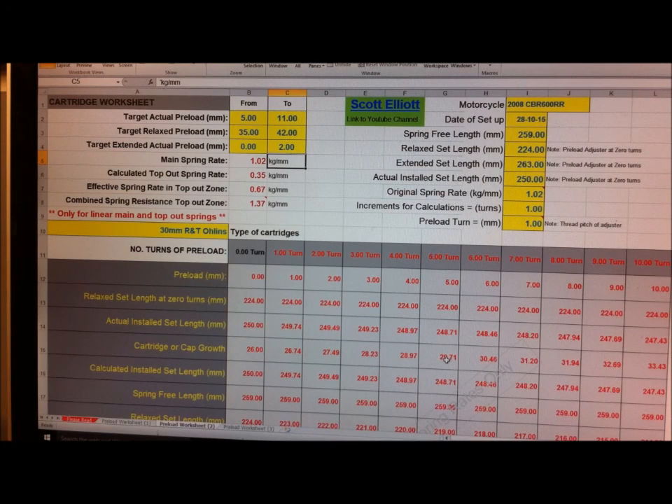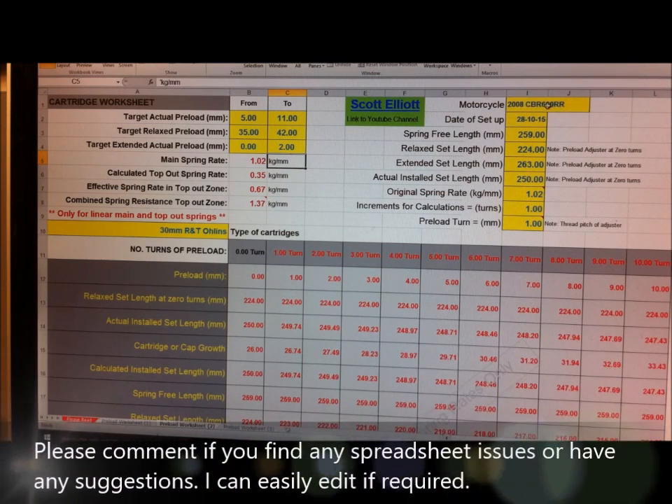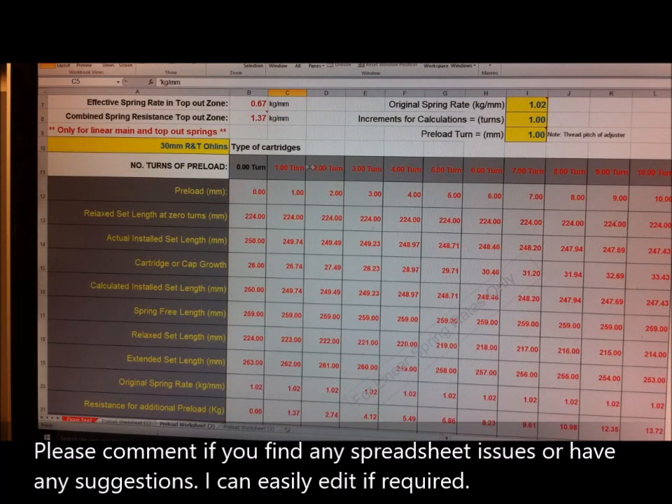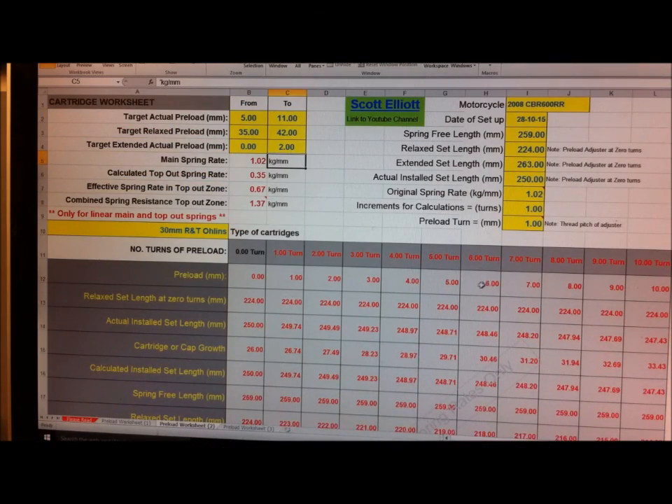This spreadsheet will be on Dropbox and you can download it for your own use. It's all protected - any cell with a yellow fill is a cell that you can access and put a number or comment into. Anything else is a calculation. I've found this very helpful - thanks for watching.